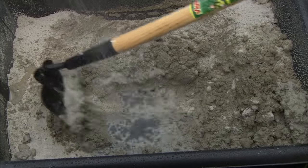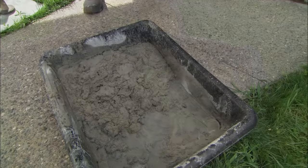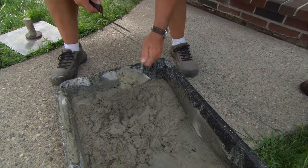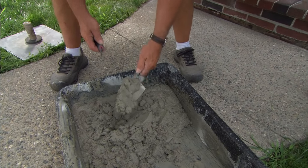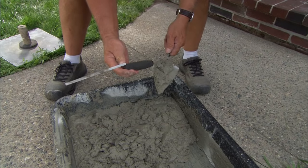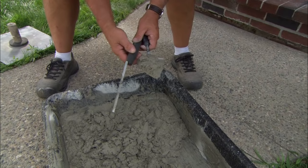With our old mortar out, we're ready to replace it with some new mortar. Our mortar is mixed and we've mixed it to the consistency of thick peanut butter. Now, I'm going to take some with my pointed trowel and we're going to push it into the joints using this right here. This is a tuck pointer and I've chosen a narrow one that will fit in between the joints of the brick.